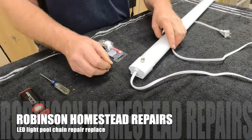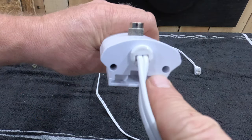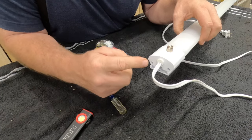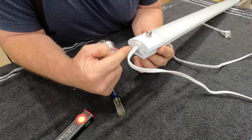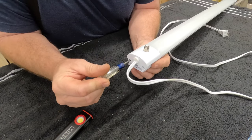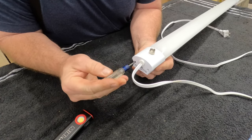So the first thing you want to do is look down in the end of here and you'll find two little Phillips screws down inside. You may need a flashlight to see that. I've already looked down in there and I know mine's Phillips. So we're going to go ahead and unscrew these two bolts right in here — just slide your screwdriver down in there and go ahead and pull these two little screws out.